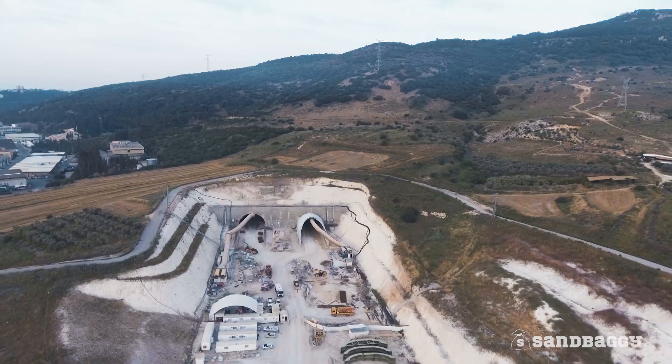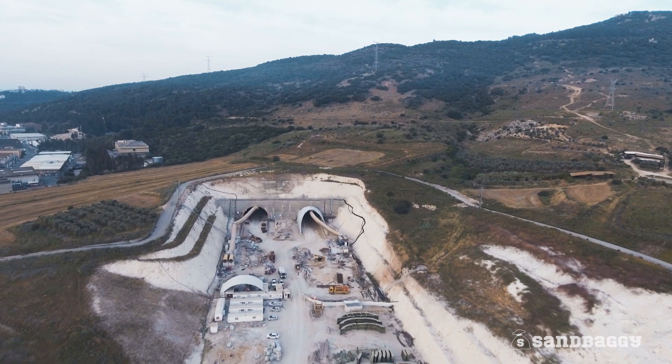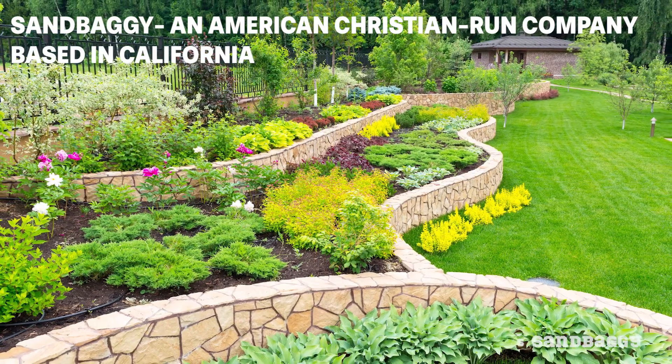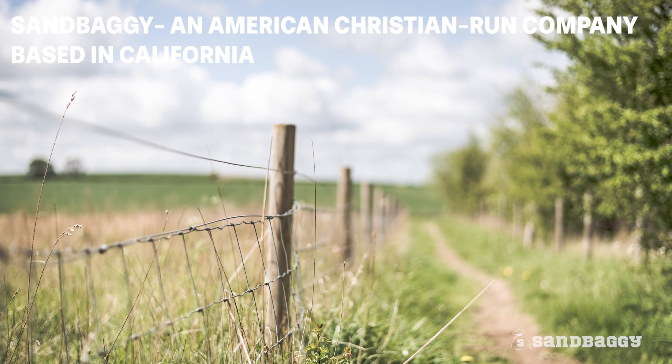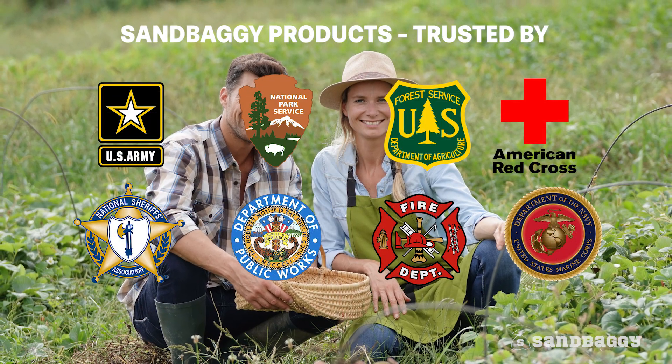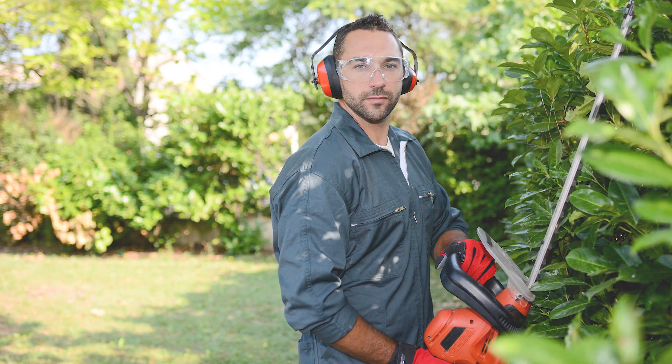With hundreds of Cure Lap rolls in stock at all times, Sandbaggy is here to partner with you to handle your biggest concrete jobs. Sandbaggy is an American Christian run company based in California that's trusted by government agencies, farmers, contractors, and homeowners across this great country.